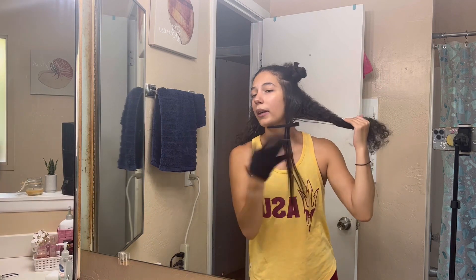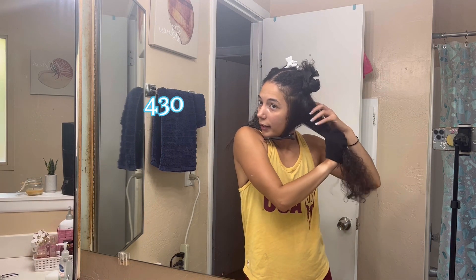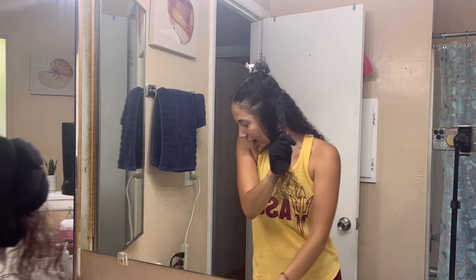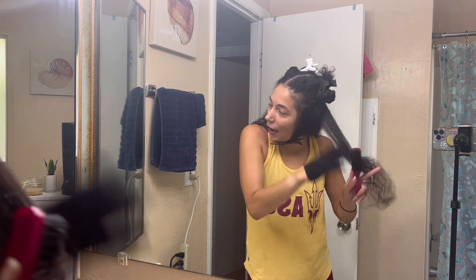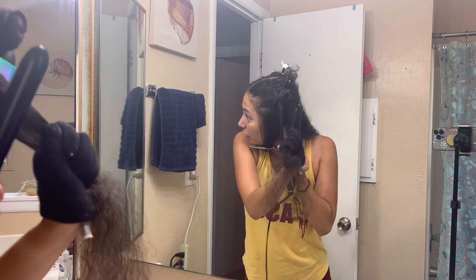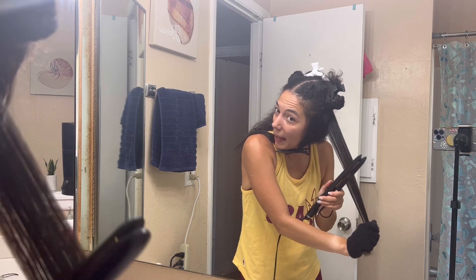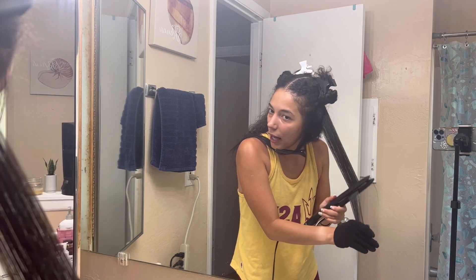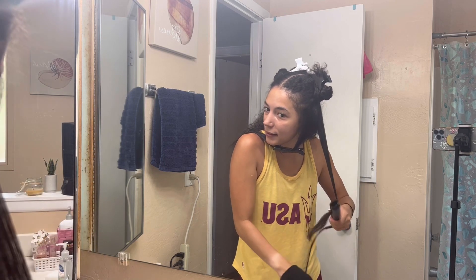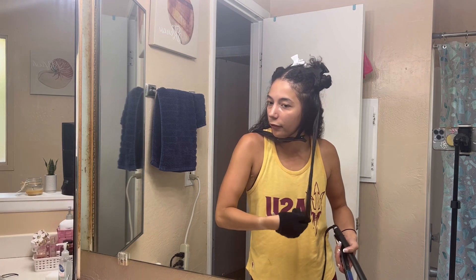I use my straightener on a pretty high heat because I have natural African American hair, and I found that when I turn it down, it truly does not work as well. I end up doing so many more passes over the hair, which I personally think is worse than using a high heat with fewer passes. I will also sometimes flip the ends up just so they look nice in the end result. And every couple of sections, I'll brush the completed hair together as well.